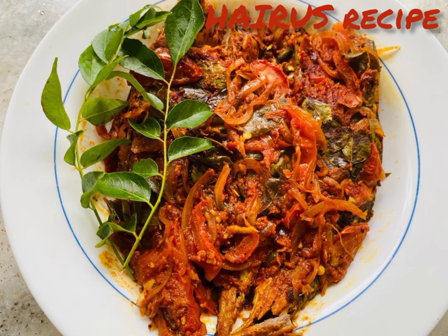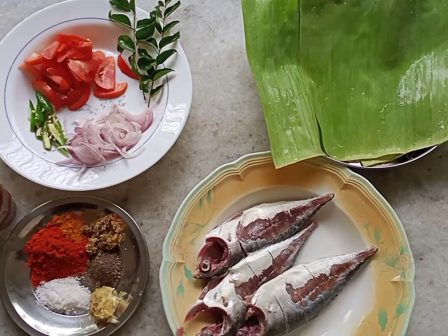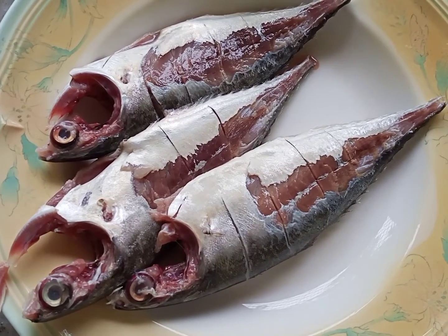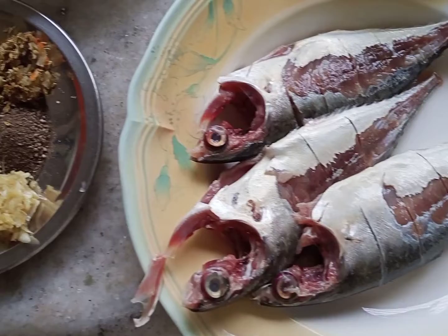Hello, assalamualaikum. I'm going to give you a recipe for this. I will make you a few more. I'll make a third of the sauce. I will put the sauce on.